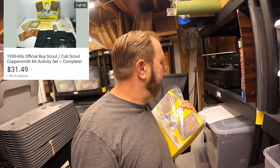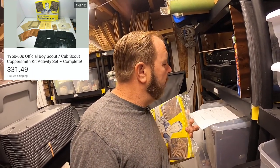I listed it and put in the description that there are several others on eBay, but most don't have unused copper. This one has unused copper sheets and will be a fun activity for you or your kids. It sold pretty quickly for $31.49 and the buyer paid the shipping. So make sure you put good descriptions if you've got something you really want to sell and make money on.